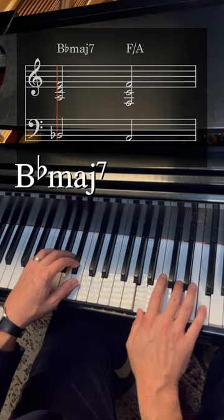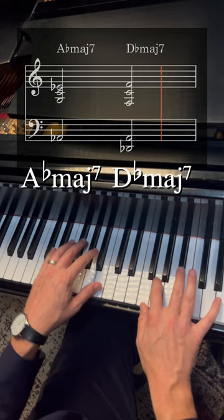I'll give you a basic chord progression. We'll have F, G over B, D flat major 7, F over A, A flat major 7 — a little modal interchange — D flat major 7, E flat, and F.